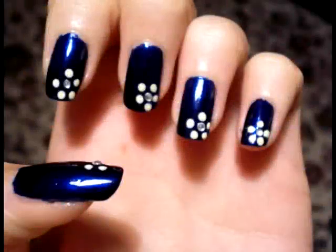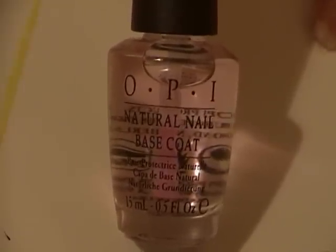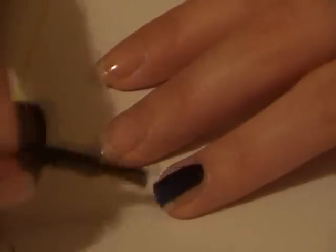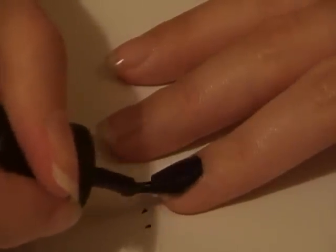Today I'm going to show you how to get this really simple but effective flower nail design. I've already applied OPI's natural nail base coat. You should always apply a base coat because it helps prevent staining, it helps the polish to go on smoother, and it also makes the colour last longer.